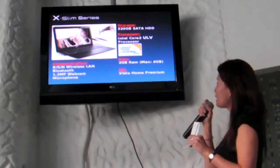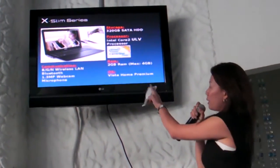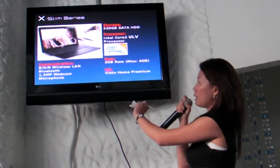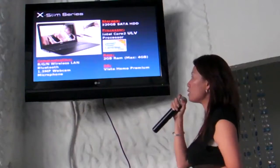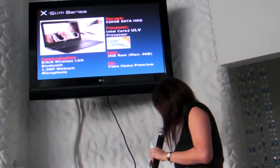OS — it will come with Vista Home Premium. And the rest of the communication ports: VGA, Wireless LAN, Bluetooth, and a 1.3MP webcam for clarity when doing web conferences.